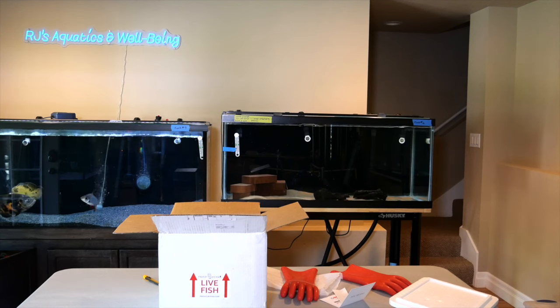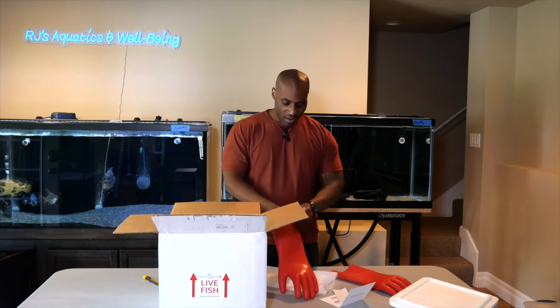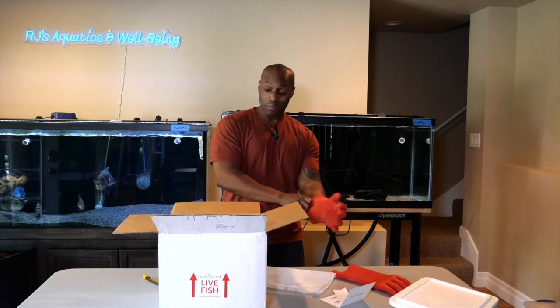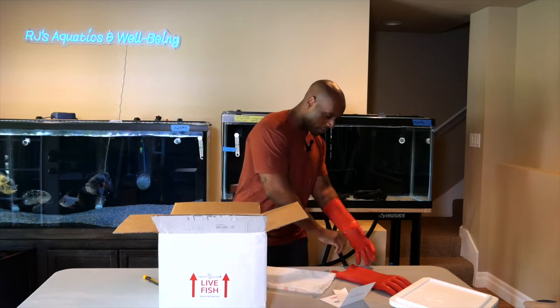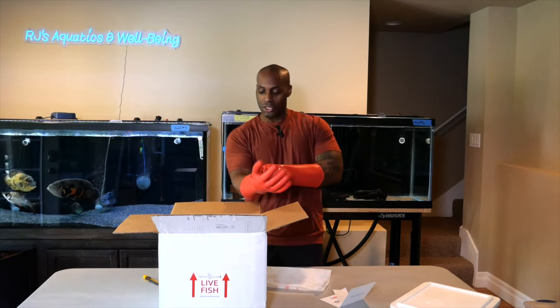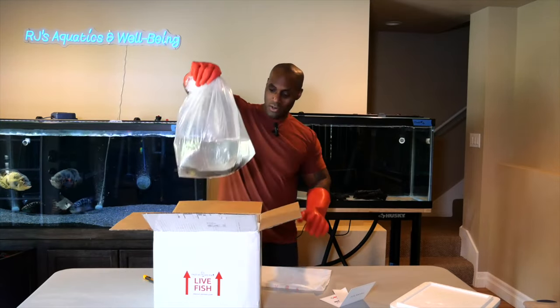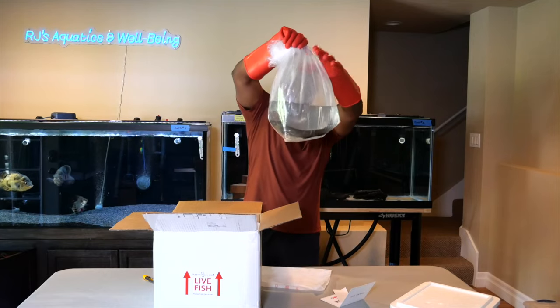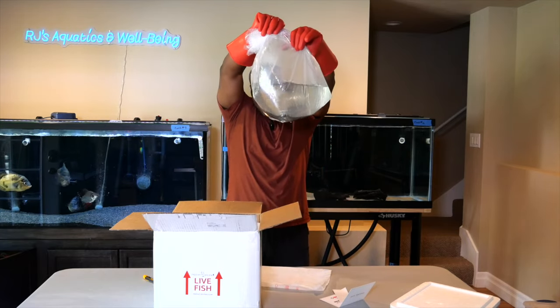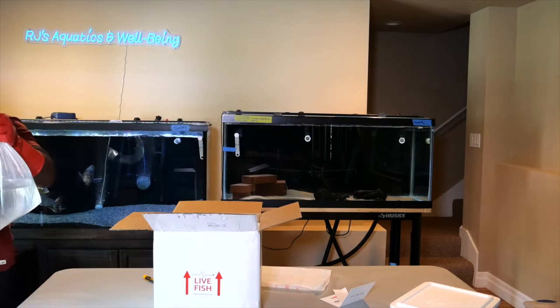As I walk over to my other tank, I'm leaving that there because there's actually another fish I'm going to unbox, and this one I have to be really careful about — I don't want to get injured. Red is my favorite color, so that's why I have red gloves, plus they're cheap on Amazon. With no further ado — the bags may have dripped a little bit, but I do have an electric eel.